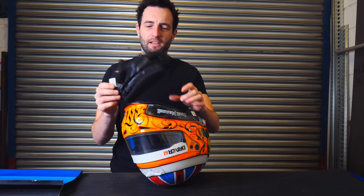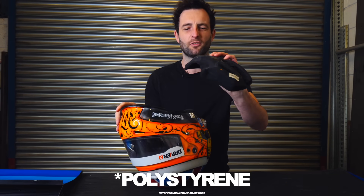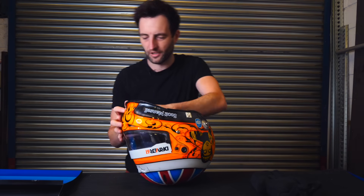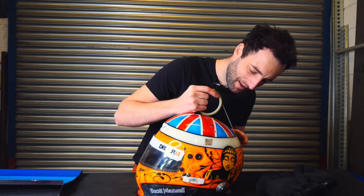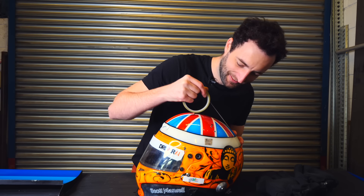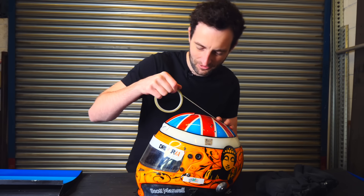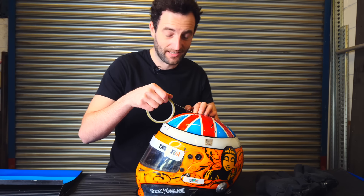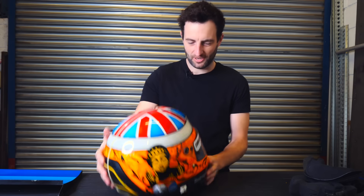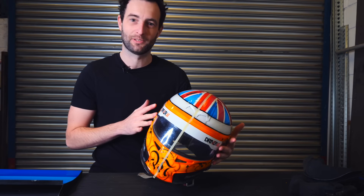These are just the foam inserts — styrofoam but a bit harder than normal. I raced with this helmet for probably eight or nine years. It's seen a lot of action and protected me well, so it does feel a bit strange to be taking an angle grinder to it. Okay, taped up down the middle — let's get the angle grinder and see what's inside.